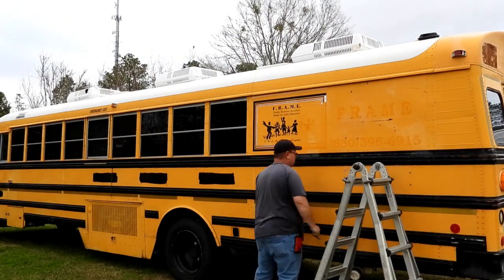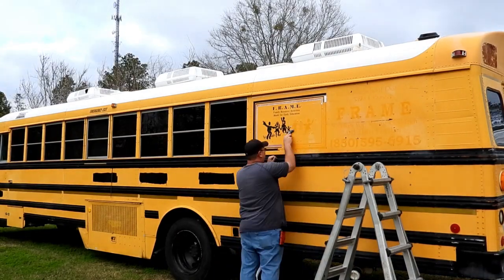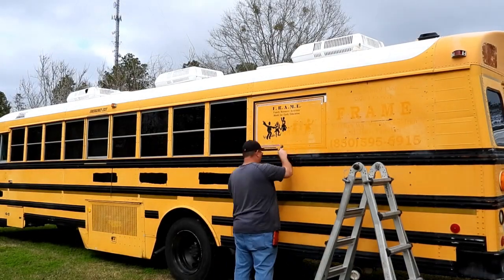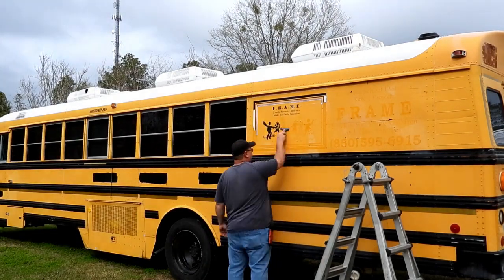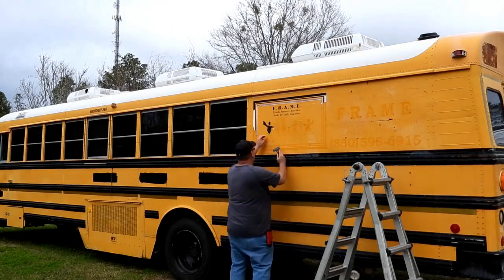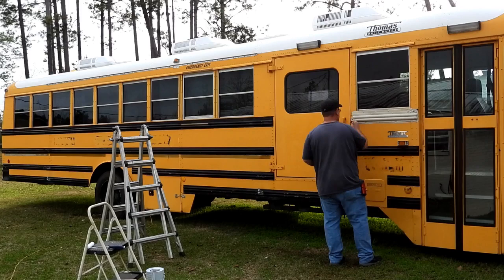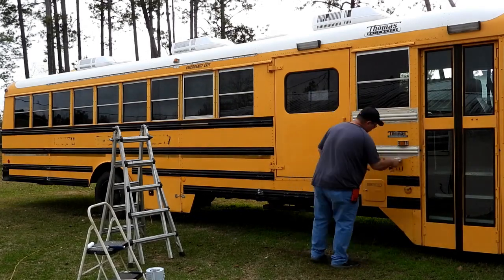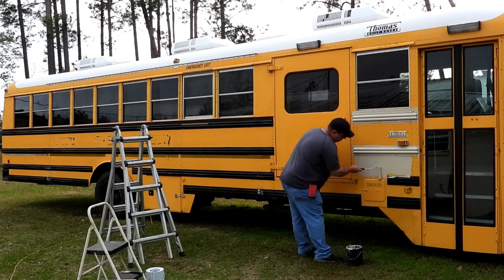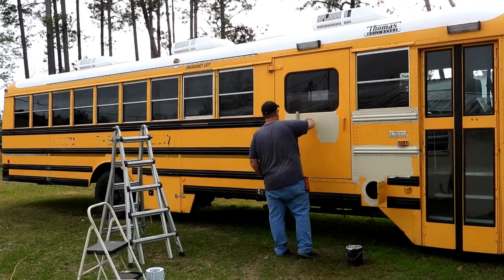They weren't easy to get off, but it wasn't terrible. Just a lot of scraping. I didn't show a whole lot of this. Okay, now this is where I started painting. This is the other side where I had already scraped the school letters off the middle and sanded it. I didn't sand the whole bus.